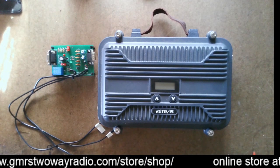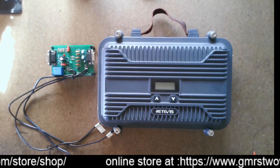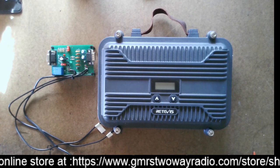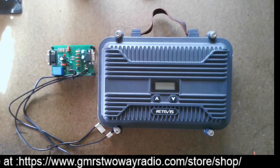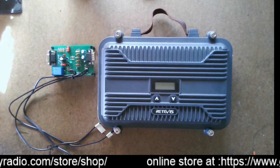Hello YouTube! So I do another video here. There is a coupon that you can get $40 off the Retevis RT97S GMRS 2-way radio repeater. That's a good savings.